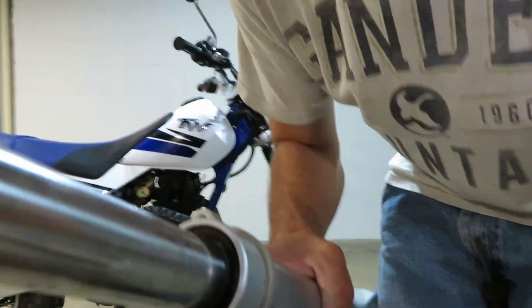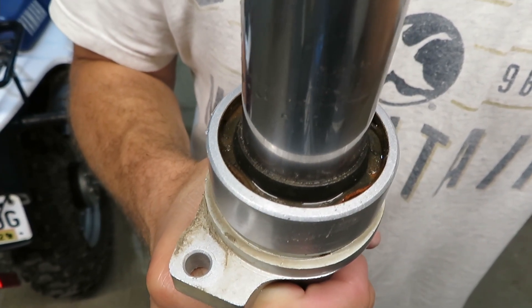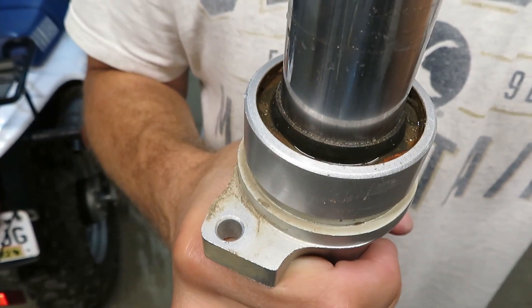So it looks like I've got a bit of a mess in there. This is exactly why you don't want to let something like this go. Could really end up with an expensive repair just for a cheap $11 shock boot.